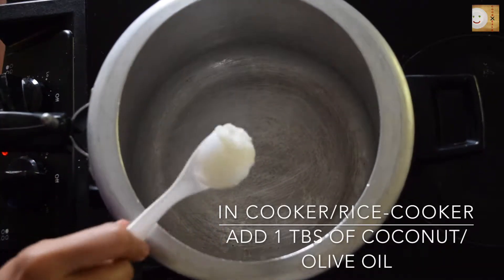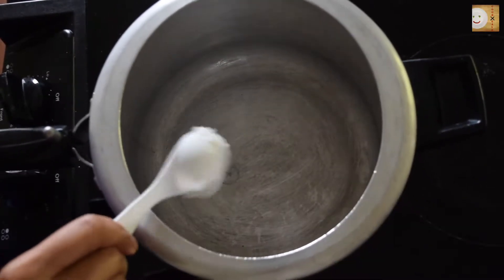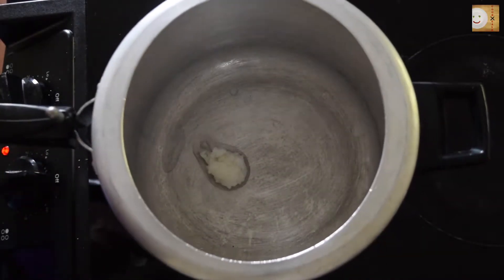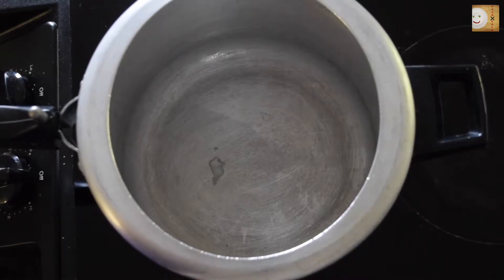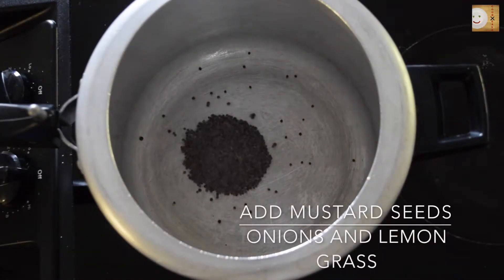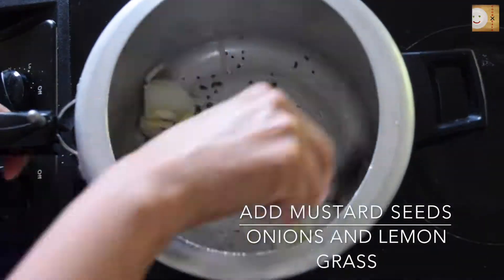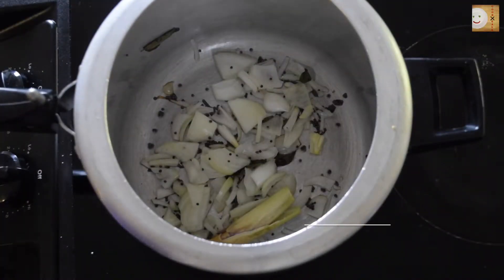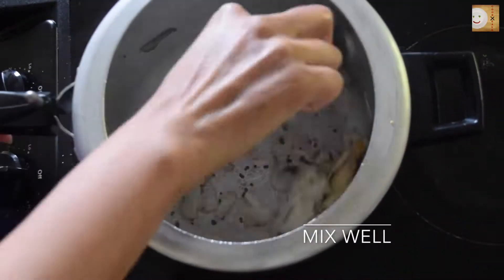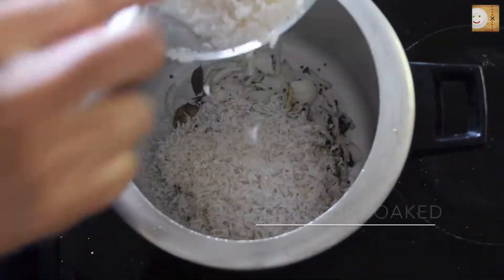To prepare coconut rice in a pressure cooker, I'm adding 1 tablespoon of coconut oil — you can even use olive oil, and you can make this recipe in a rice cooker or an instant pot if you like. To this I will add 1 tablespoon of mustard seeds, chopped onions, and lemongrass. I've used the bottom part of the lemongrass.